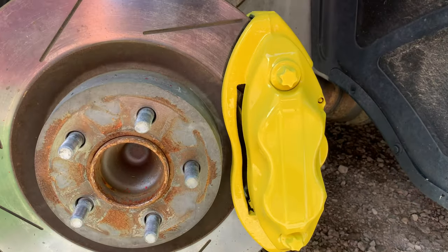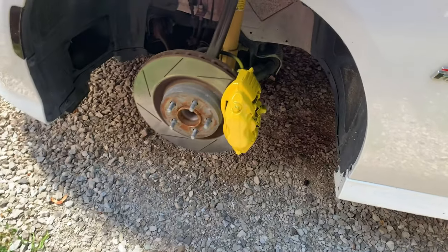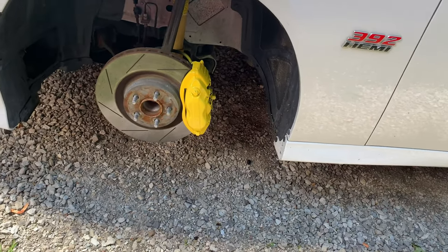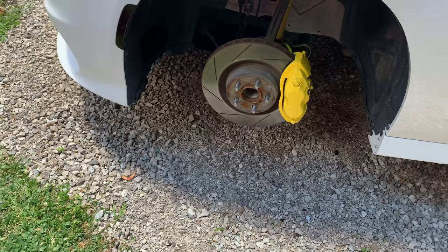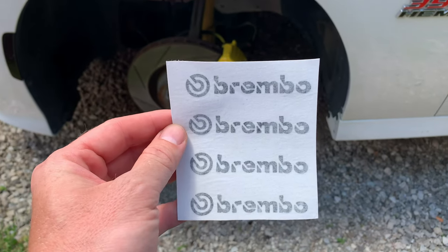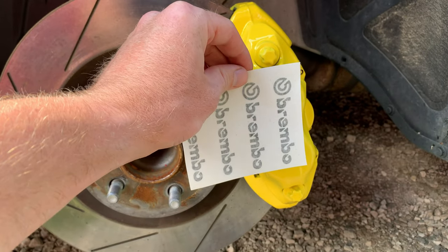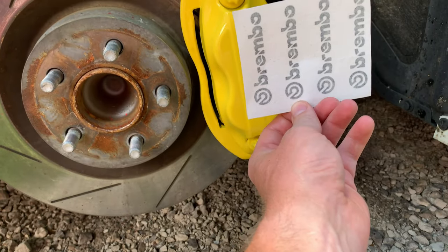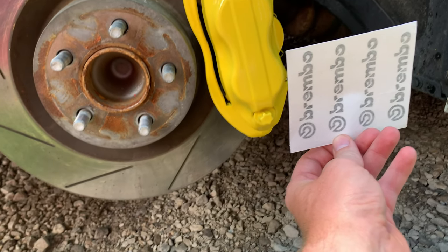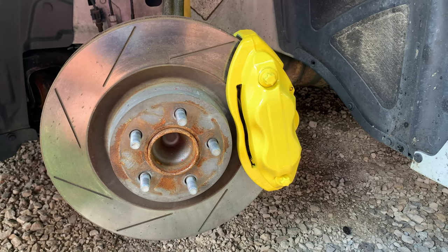Then apply this — the best clear coat out there, the 2k, 23 dollars on Amazon or eBay. See how it's nice and glossy. Then we'll apply these Brembo stickers after we're done.